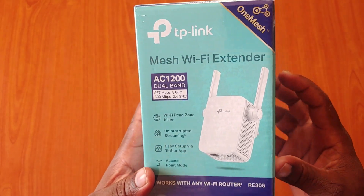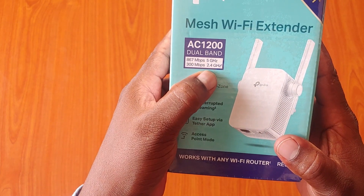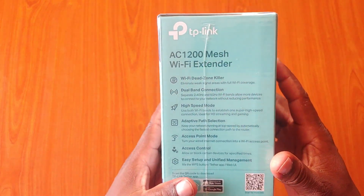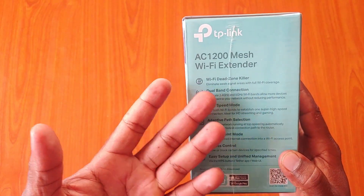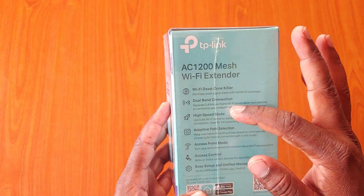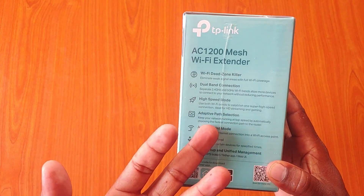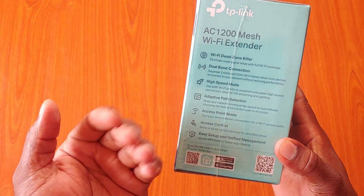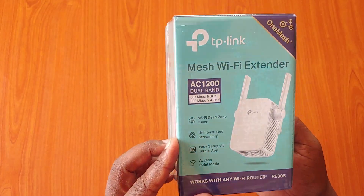This Wi-Fi extender supports both 5 GHz and 2.4 GHz Wi-Fi. We have some specifications here — it is a Wi-Fi dead zone killer for weak signal areas. It has a dual coverage range and a high-speed adaptive mode. There are a lot of specifications here; if you like, you can pause and read.